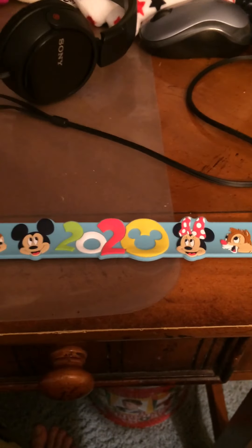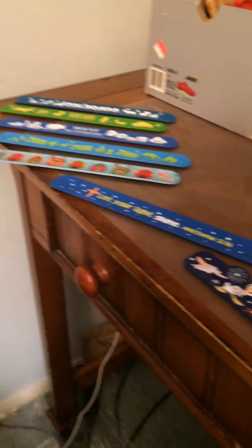Alright, hello there YouTube! It's Outgirls back and welcome back to another bracelet video. In this next video, we're going to take a look at my slap bracelet collection.